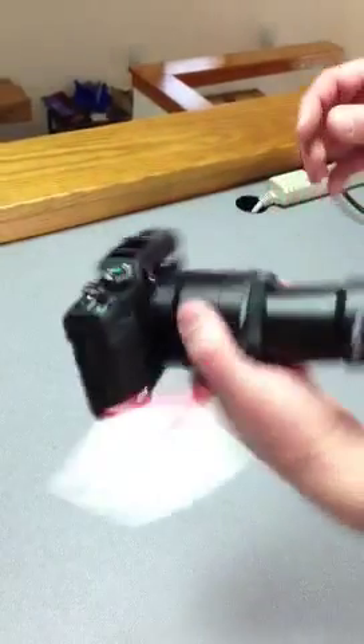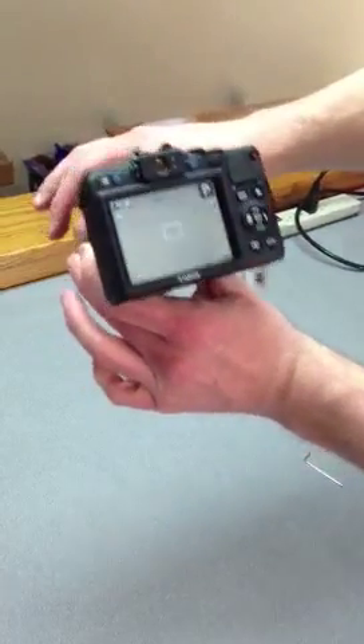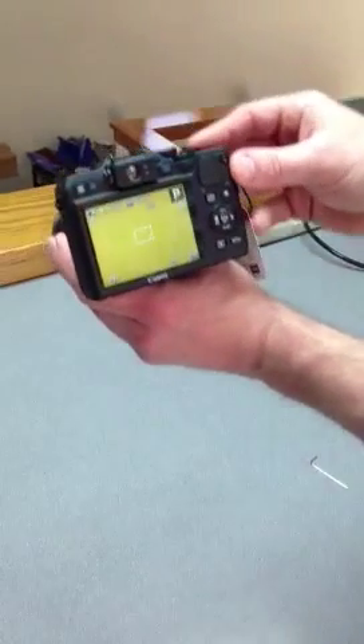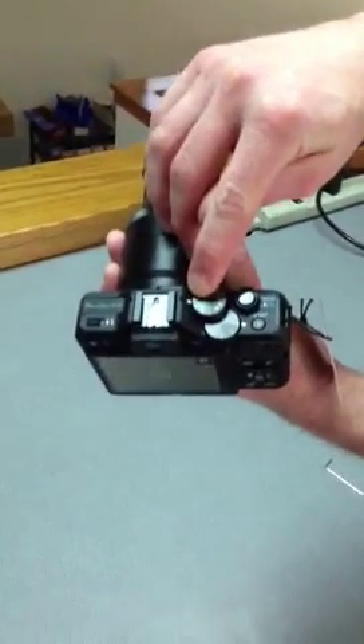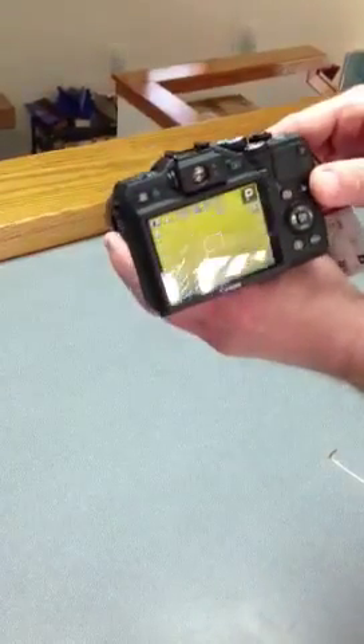In review: once you get this mounted and slid into your microscope, set the distance, turn the camera on, zoom all the way in, operate in P mode, and then the only adjustment you have is the exposure brightness — and you're ready to take pictures.